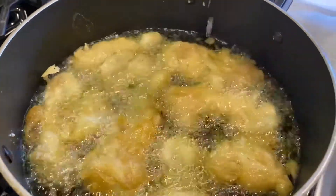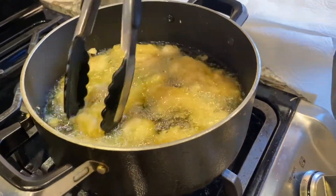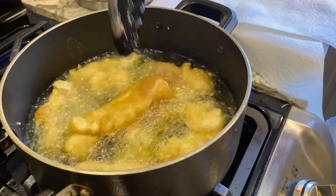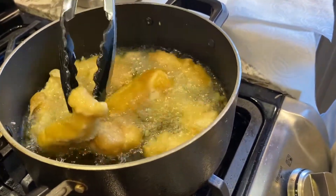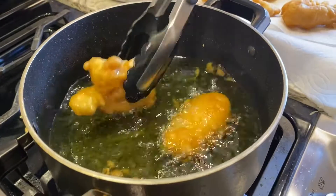I've put all the fish in here now. You can use a bigger pot — some of them are sticking together but that's fine. I have my tongs here, and you can see it's getting a little brown, so I just like to turn it over to make sure both sides are evenly browned.